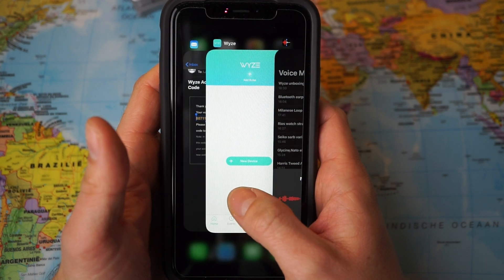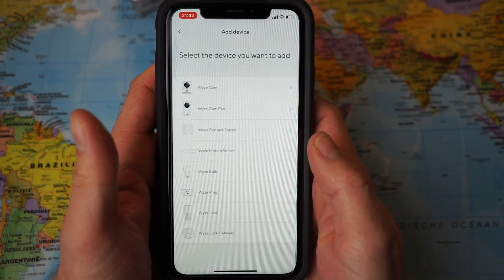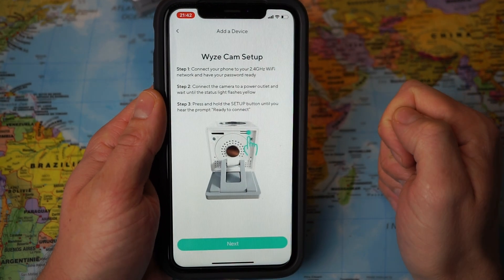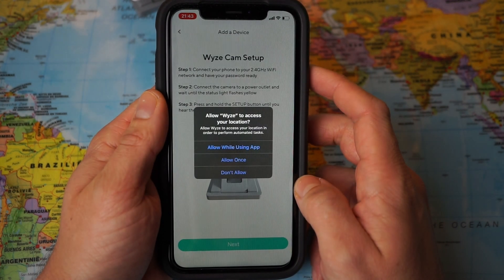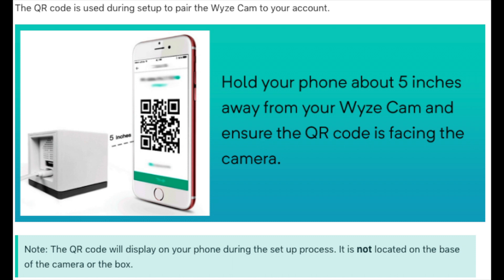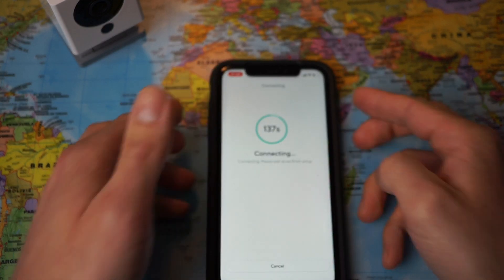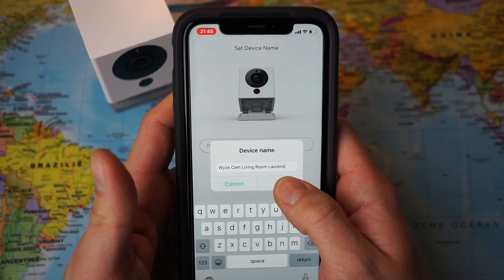The device said 'Ready to connect,' so I'm opening the YZ app again and following the instructions. I choose 'new device' and select the YZ Cam as the first option. Next, I scan the QR code shown in the app with the camera. The device confirms 'QR code scanned, please wait.' Setup completed — here I fill in the name of the device and finish setup. I skipped sharing with a family member. The app is now installing some new firmware.